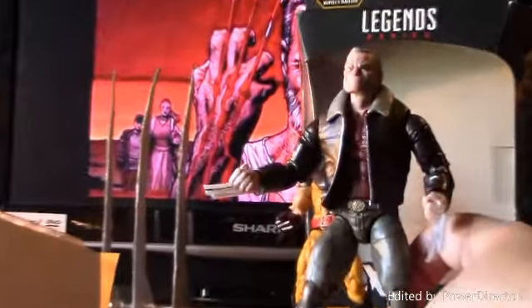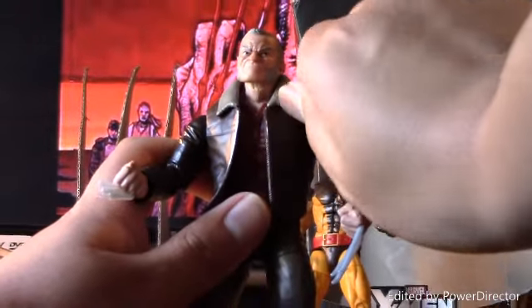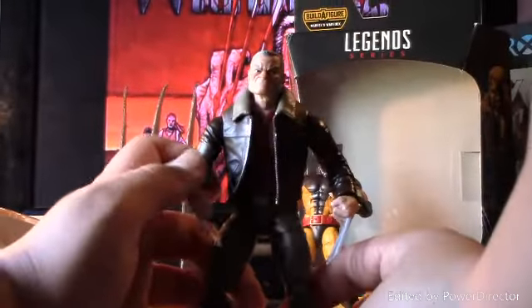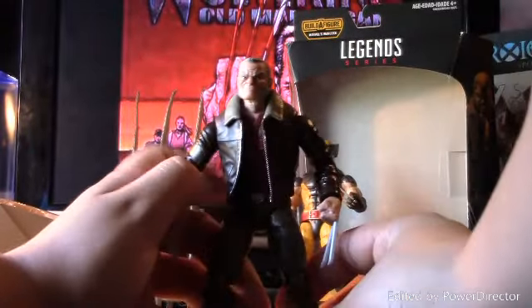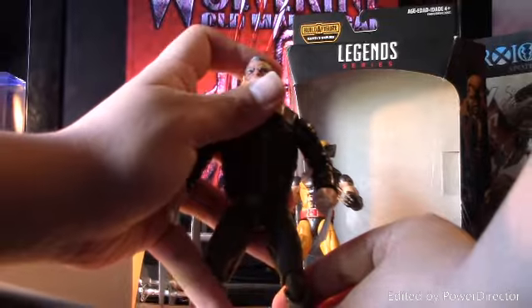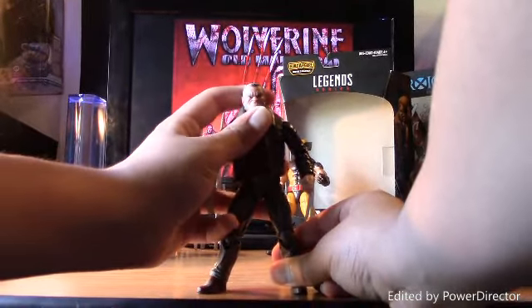Really good detailing on the jacket — I really love the jacket. You could probably put this on the Jim Lee Cyclops if you get it and paint the arms brown like he does in the old cartoon. I love this face sculpt — it's perfect.